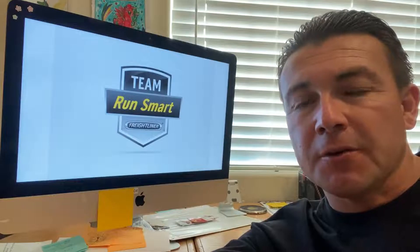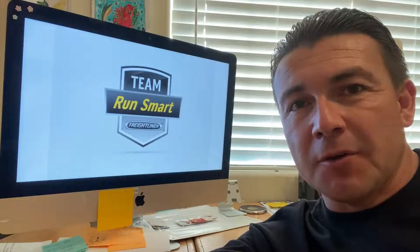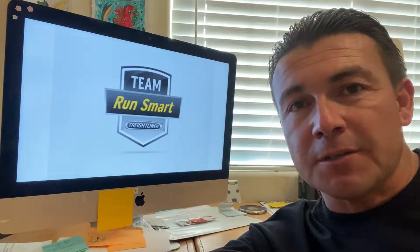Hey everybody, Freightliner Team Run Smart Pro Jimmy Navarra coming to you in another one of my videos on the trailer issue — having started from us getting one stolen and some of my learning experiences coming through. The last video showed you the trials we've gone through trying to replace that trailer in such a hard market to get equipment.